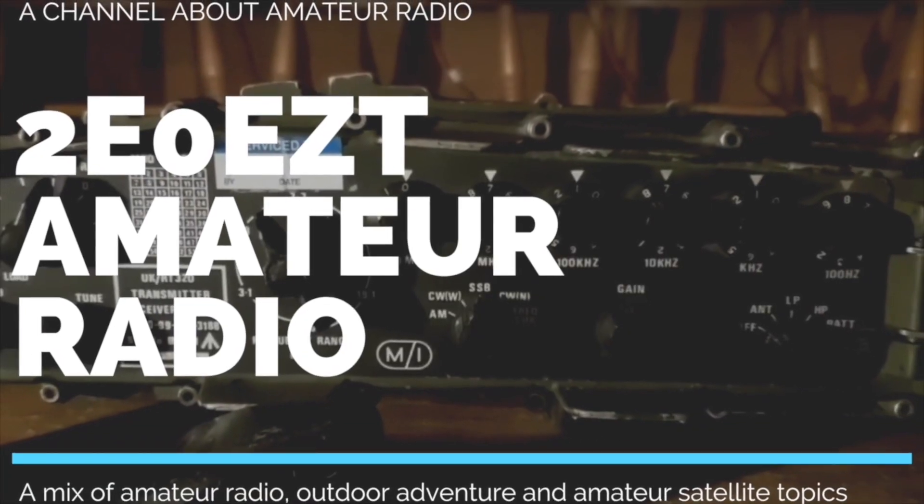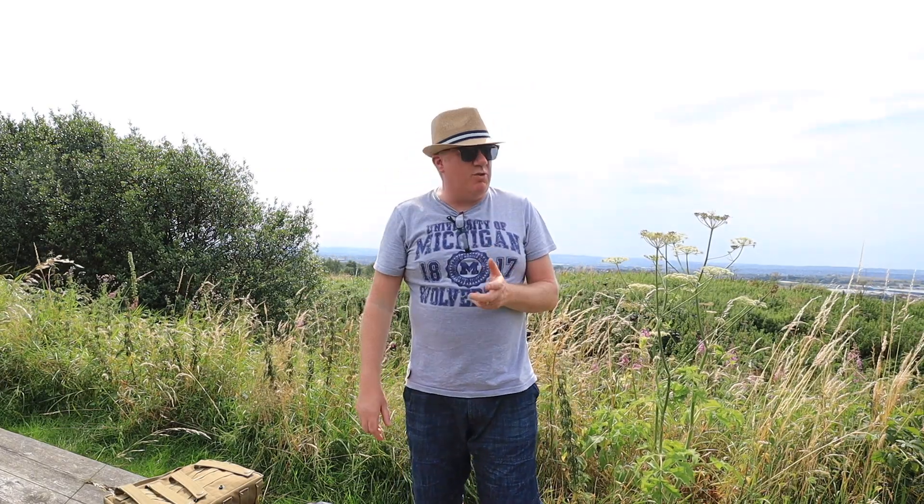This is going to be a very simple, very quick video to show how simple we can build a 20 meter quarter wave antenna, a wire antenna. This morning I had a Facebook conversation with one of my fans, and the chap asked a question about taking the MP1 super antenna for SOTA work. And I said that the MP1 super antenna is really a compromised antenna.